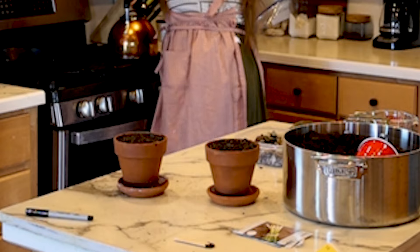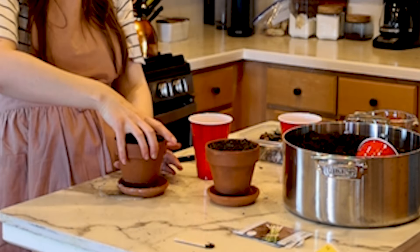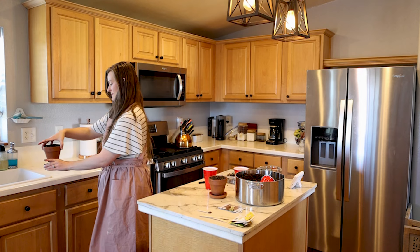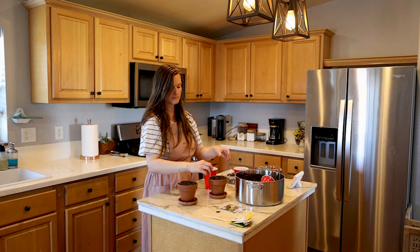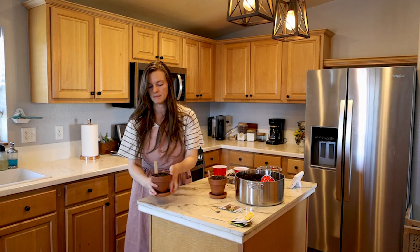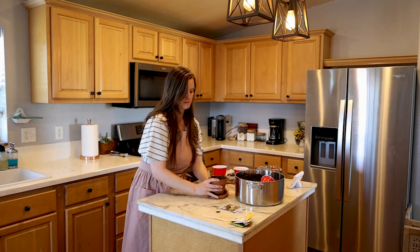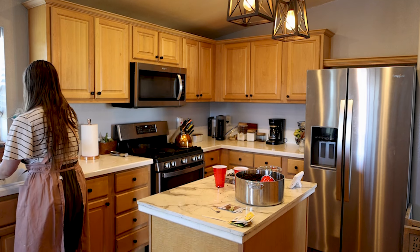I did over-water these — I watered at the very beginning and then tried to water again after planting the seeds and it was just way too much. I keep these pots in the window where they get really good sunlight, about 6am to 11am. If they don't seem to be growing well I'll just stick them outside with some of our other plants.